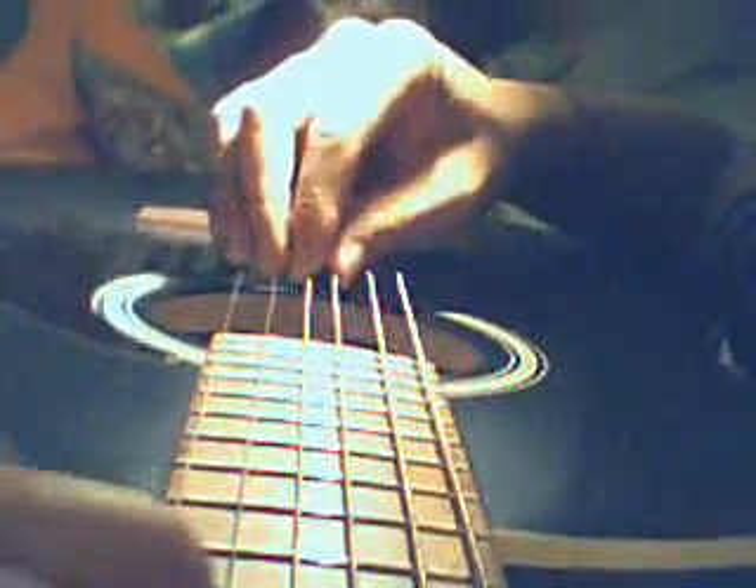Hello YouTube, this is part 2 of the 'Here Comes the Sun' fingerpicking tutorial. So up till now we've done this, and then after that we'll have to do...